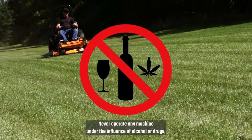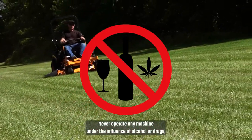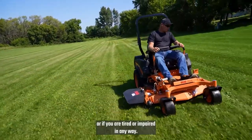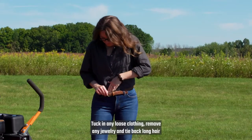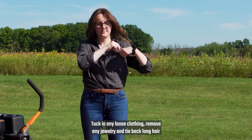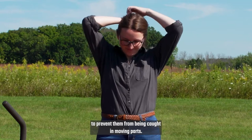Never operate any machine under the influence of alcohol or drugs, or if you are tired or impaired in any way. Tuck in any loose clothing, remove any jewelry, and tie back long hair to prevent them from being caught in moving parts.